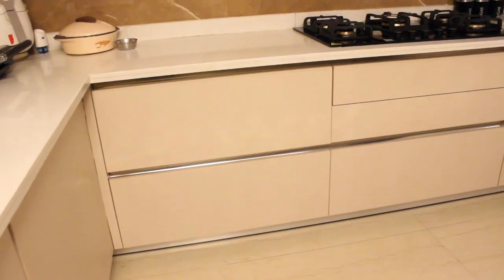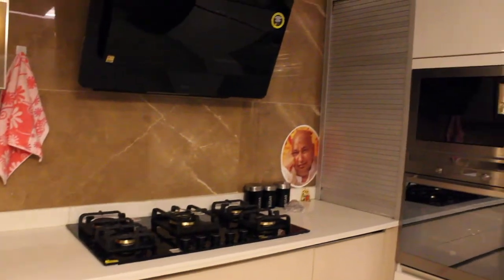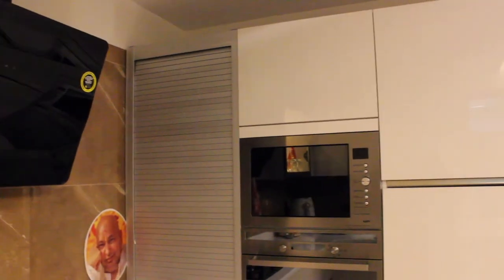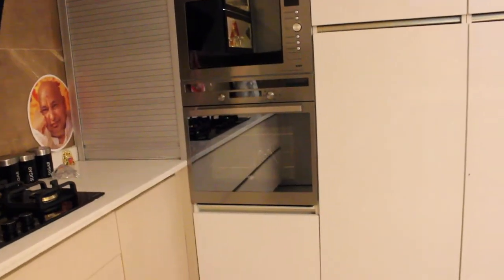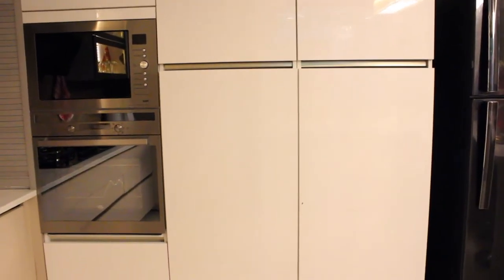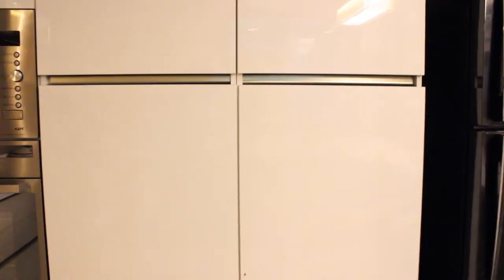Right below the crockery unit, they have three deep drawers and two thin drawers. In the thin drawers, they've taken a cutlery organizer and the other one is empty. Right beside that, they have a roller shutter where they've chosen to keep all of their loose appliances, keeping the cooking space and prep space empty.